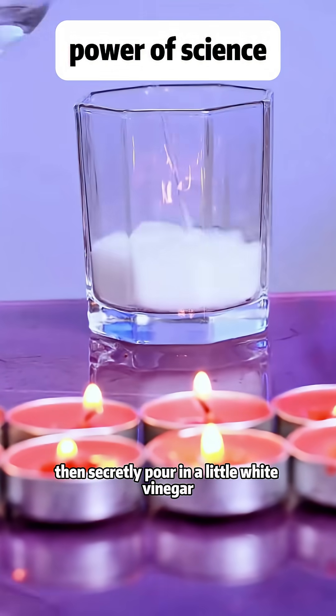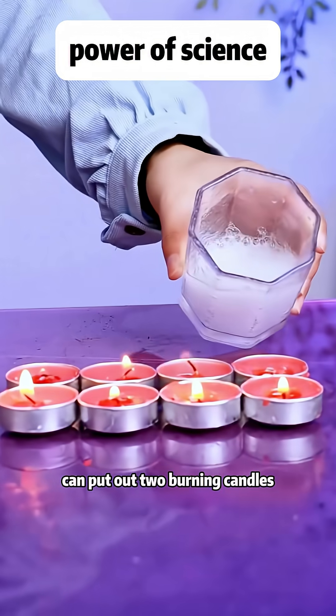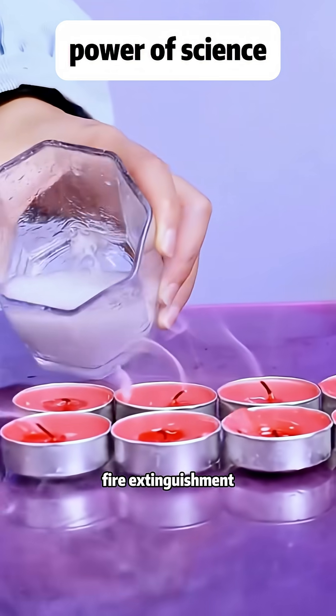Secretly pour a little white vinegar into a cup with baking soda. The mysterious gas that's created can put out two burning candles. This is the principle of carbon dioxide fire extinguishment.